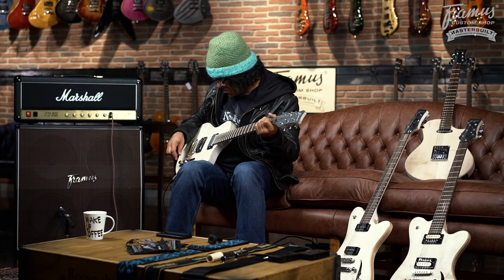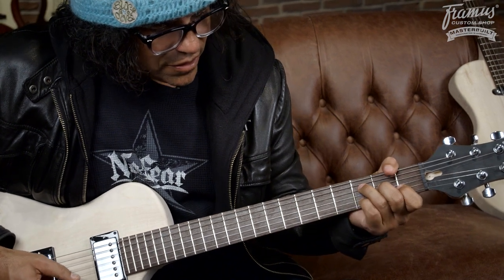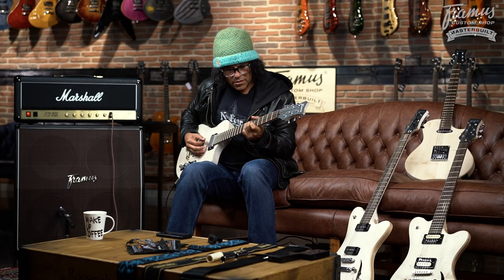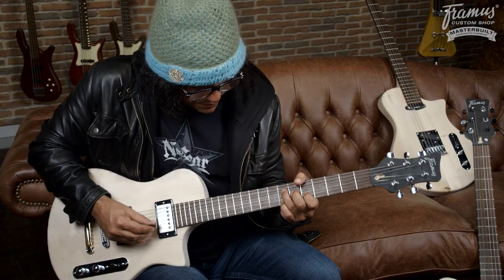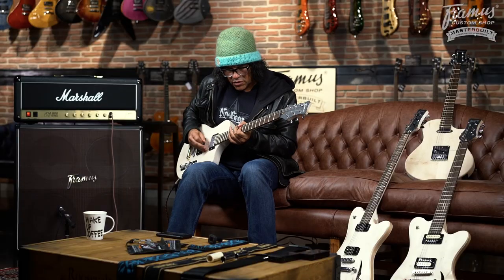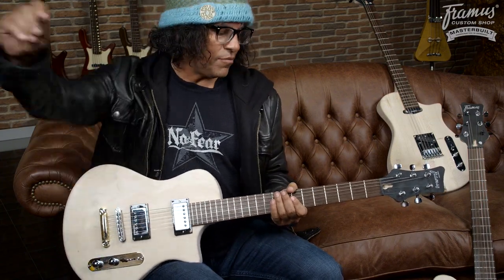Let's try the one with humbuckers. This is a Plank that has a couple of old school humbuckers in it. And it's kind of an old school sound, but I don't even know what old school is anymore because now old has become new again.